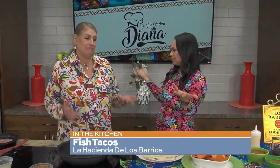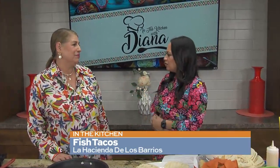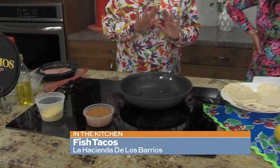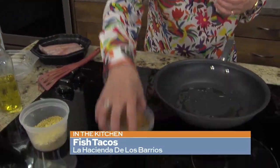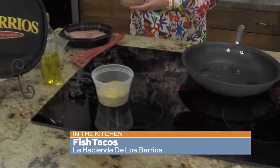Everyone is out there getting ready for Lent or even just seafood season. Our fish tacos are really, really popular and they're really good. So we're going to start. I've got a little bit of a hot skillet — I don't want it to get too hot. I've got my fish and a blackening seasoning, but you can also do lemon pepper. You can do however you want.